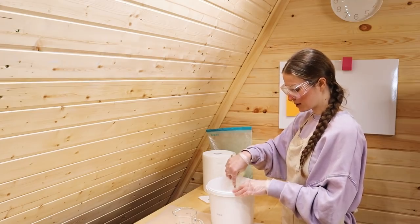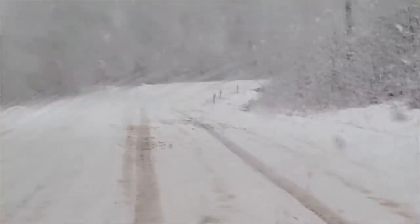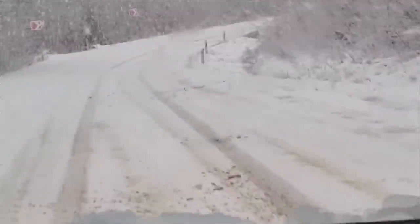It was scary but we had to keep going, and thank God we came back home safe because it was dangerous. We saw so many cars stuck in the snow by the side of the road.